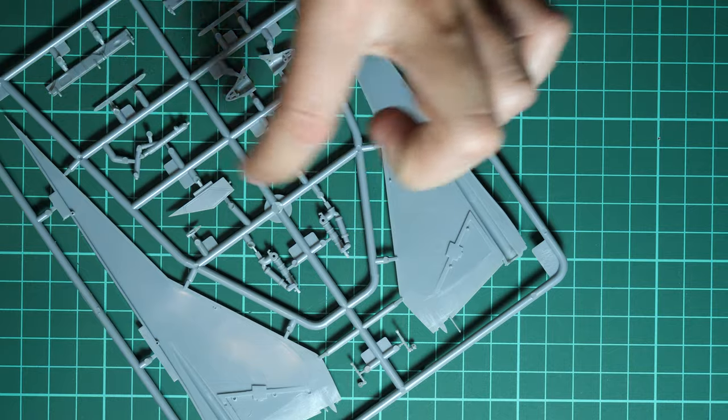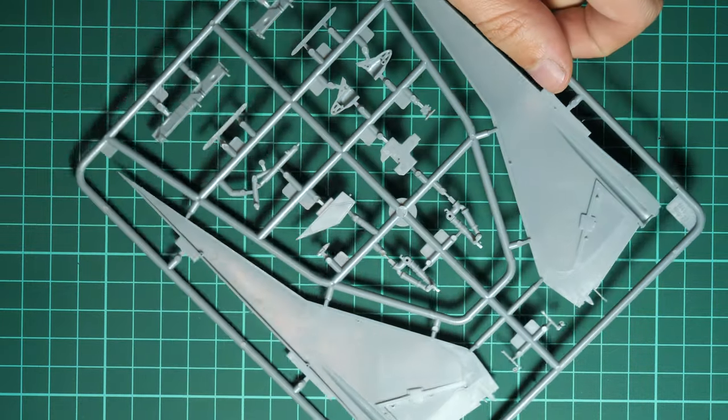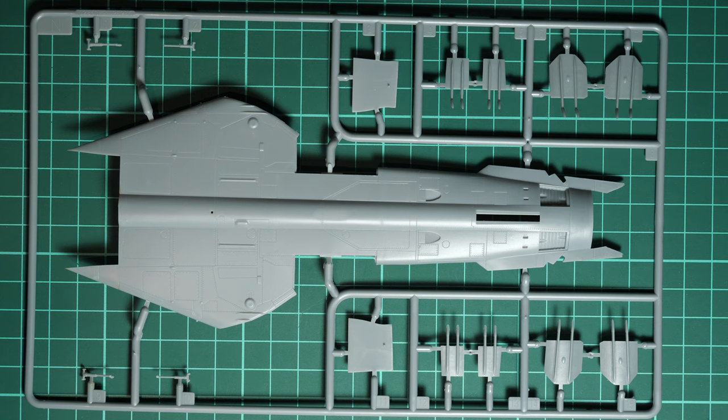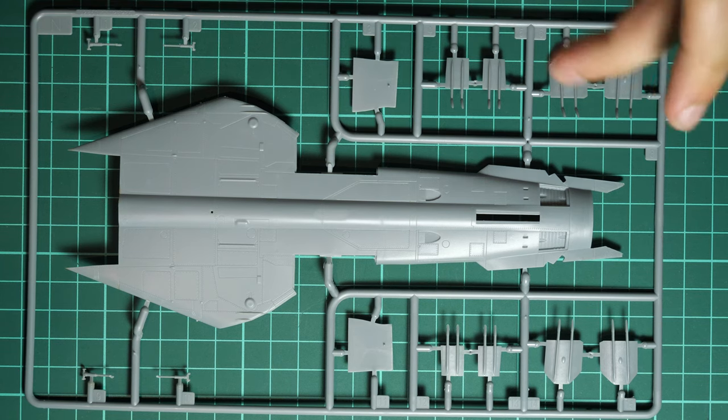Inside you can see some guiding elements that will help you align the two large tail parts together, which would otherwise be a bit tricky. I'm still a bit surprised that Trumpeter decided to mold the rudder together with the tail fin. Next we have the top fuselage section. Because of the boxy silhouette of the MiG-23, the Chinese manufacturer decided to separate it into separate panels. Again we have recessed panel lines and riveting — external detailing looks really good.